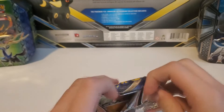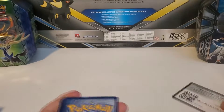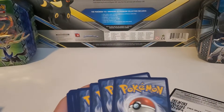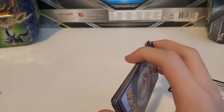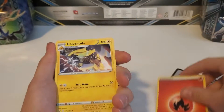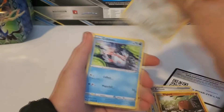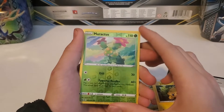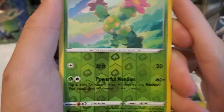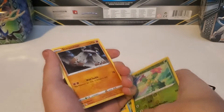Opening the first pack: Fire type Energy, Galvantula, Air Balloon, Pokekid, Diglett, Ferroseed, Goldeen, Rosalia, Joltik, Mirac reverse holo — that's a super cool reverse holo pattern, I really like that — and a Stonejourner regular rare, not a holographic.